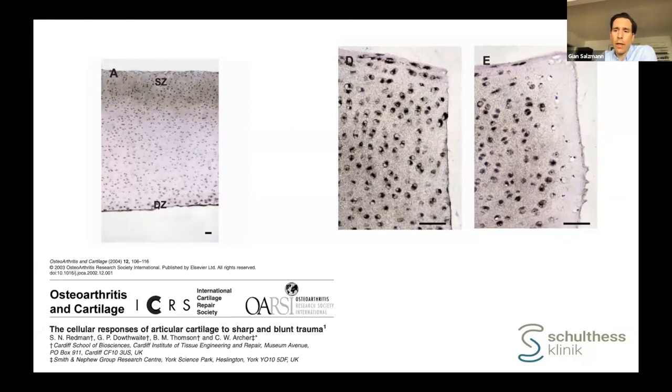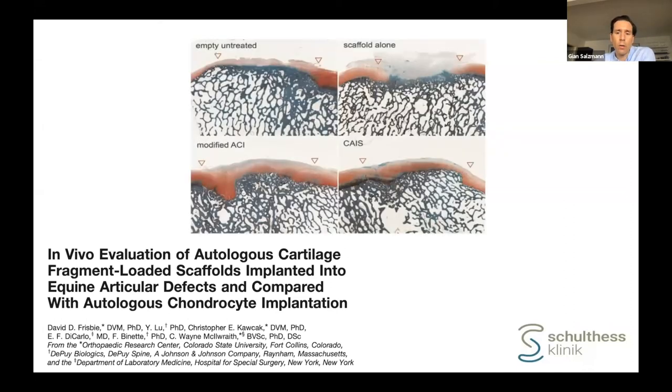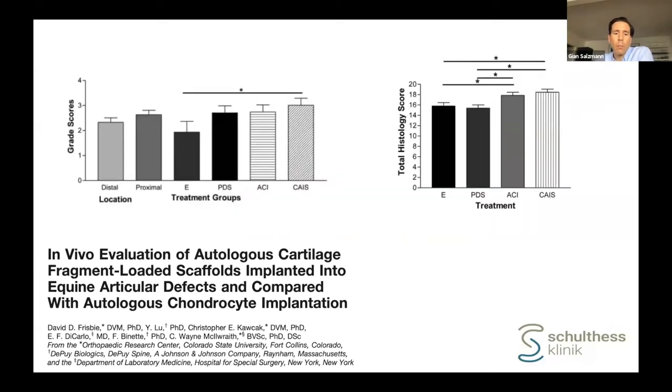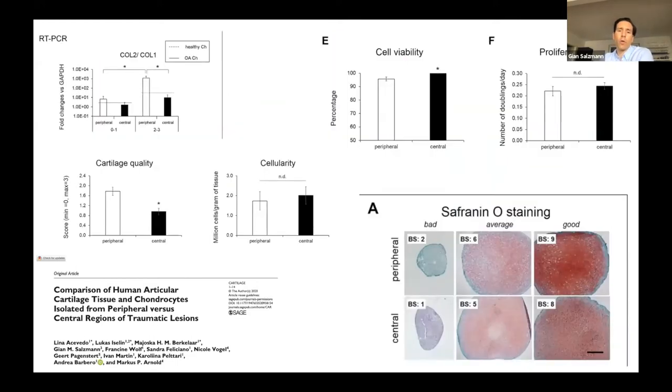Going back 11 to 12 years, David Frisbie already compared in six horses using the CAIS, directly comparing CAIS chips to a typical ACI procedure. In histologic sections, there was absolutely no difference between the ACI and CAIS subjects, clearly showing the high biologic potential of cartilage chips in a very translational horse model. We questioned ourselves last year with a multicenter study about where to get the cartilage from. We compared cartilage from the defect edge to the periphery of the defect. The cartilage quality is not as good at the center as at the periphery, but cellularity, cell viability, and proliferation rate were the same. However, extracellular matrix production was much better in the periphery.